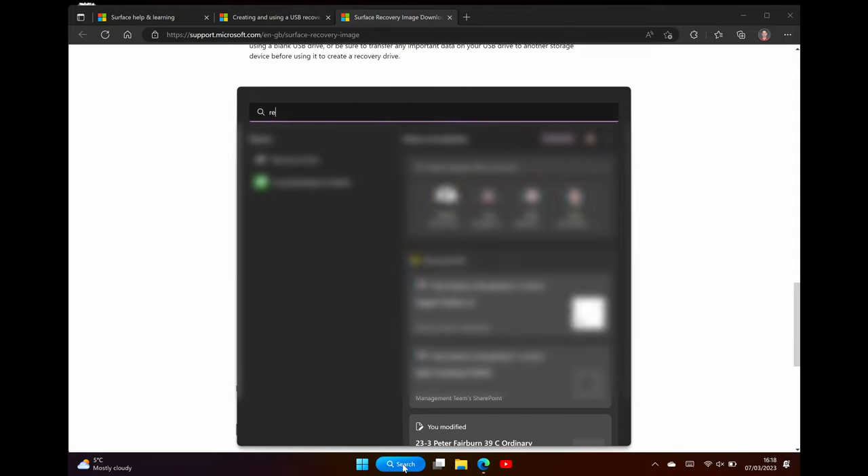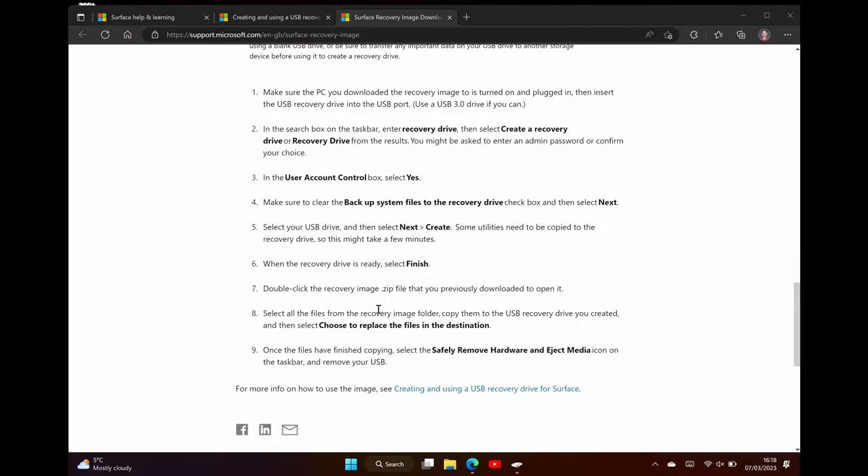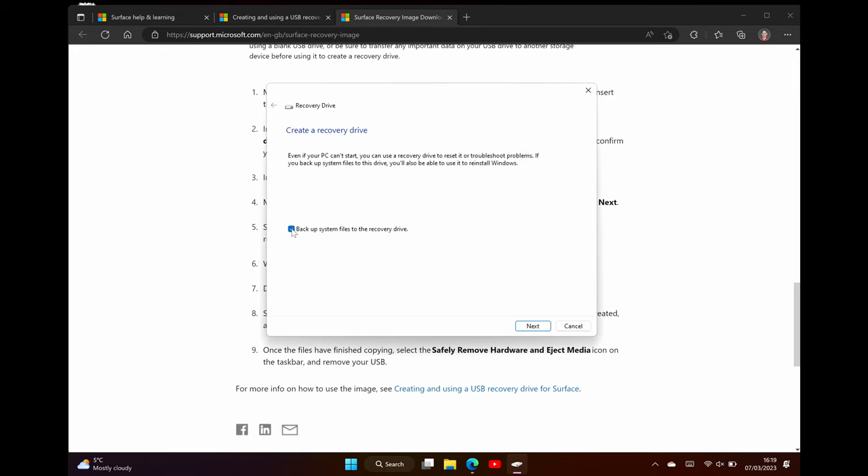The recovery image is downloaded. Now we need to create our recovery drive, and Microsoft do give you all the information you need on the page. We go to the search box, type in 'recovery drive', and there's a link to create a recovery drive. We give it admin permissions, and there's a box to tick that says 'backup system files to the recovery drive' — we're going to untick that because we're installing a fresh copy of Windows. It's found the USB flash drive, so we hit next, confirm deletion of the drive contents, hit create, and off it goes. This is a built-in Windows function, and once done we'll unzip the downloaded file and copy it onto the USB drive.